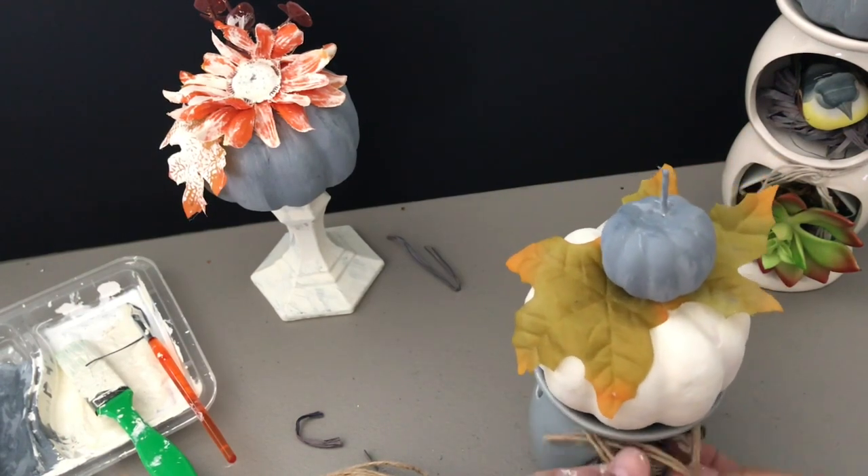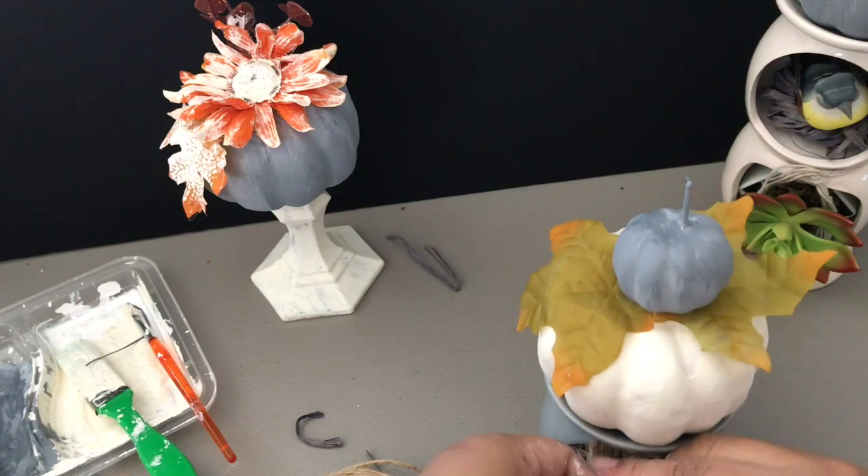You can do it this way and just tie it in a bow.